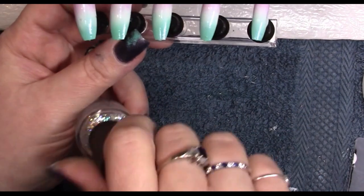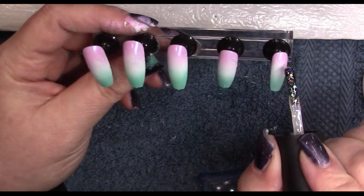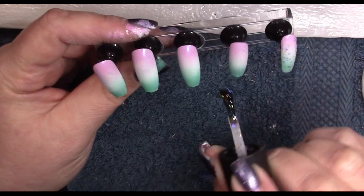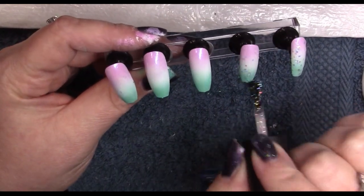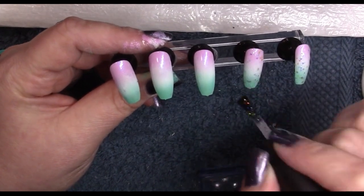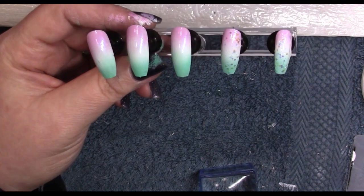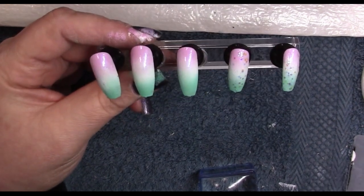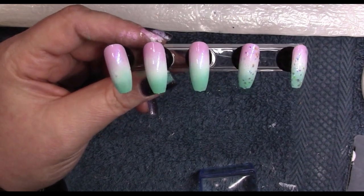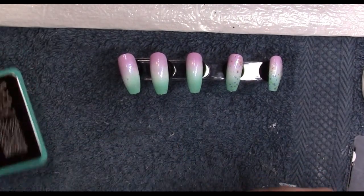Now I'm going in with OPI's All A-Twitter in Glitter and I'm going to give one or two of the nails some of this for a background. This is a chunkier glitter so you have to be a little careful with your application — you don't want glitter parts sticking up because then when you go to stamp over it, it doesn't really work.